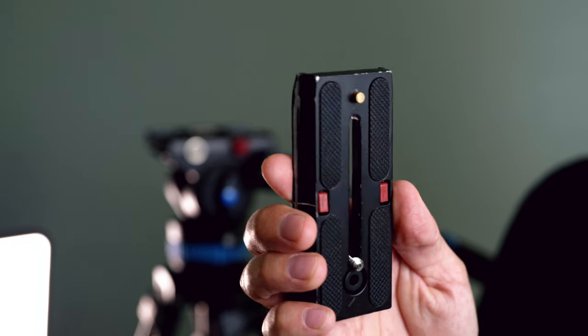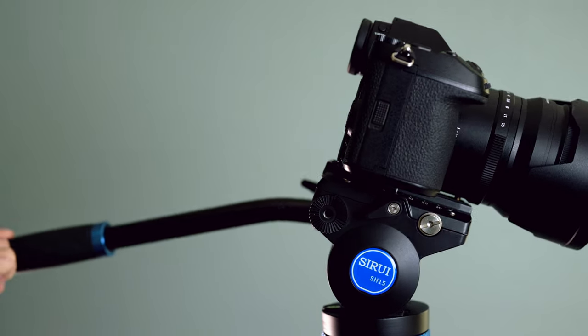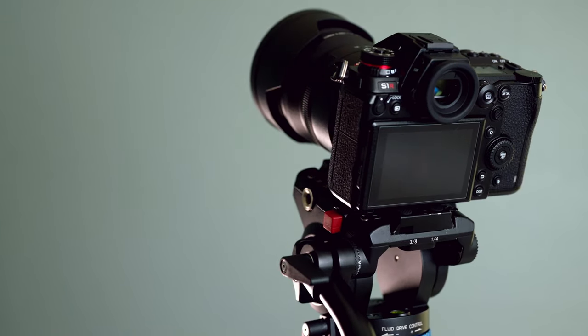Moving down to the legs — you don't get a center column with video style tripods like this, but you are able to get a little bit more length out of the legs themselves. If you extend these all the way out, the height goes up higher than what you can do with the center column on a tripod. And with the plate as well, it also has some locking mechanisms in there, so you are safe whenever you are tilting the camera up and down. If it's not completely screwed tight or locked in, those little locks will definitely help keep the camera from hitting the ground.